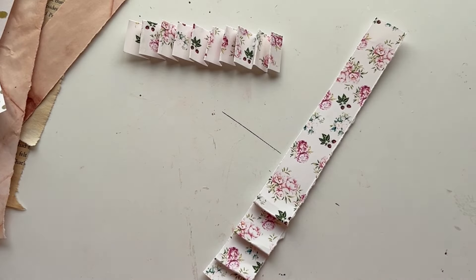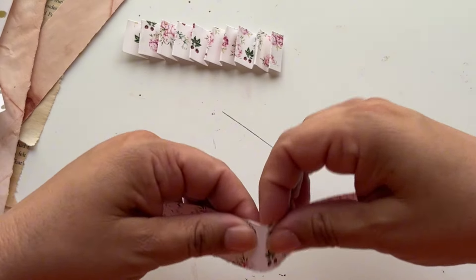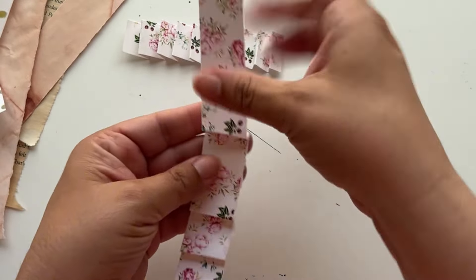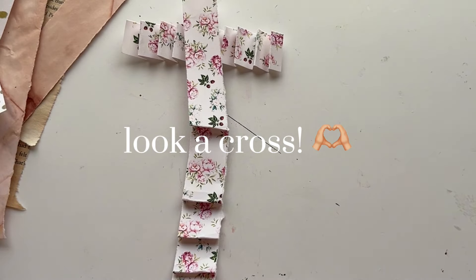I'm going to put you on fast forward and do all different types. I'm going to do some that are like this; I might even leave some that have a bigger space in the middle. They might go a little crooked, they might go straight — so we'll see what we can come up with.